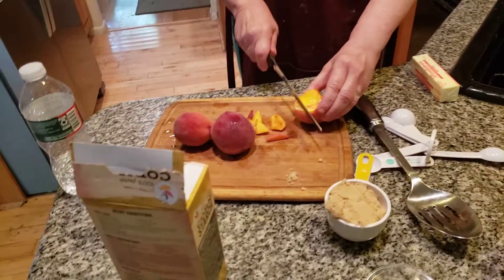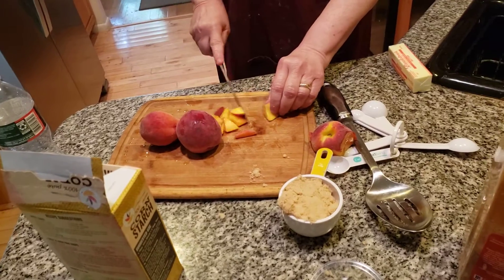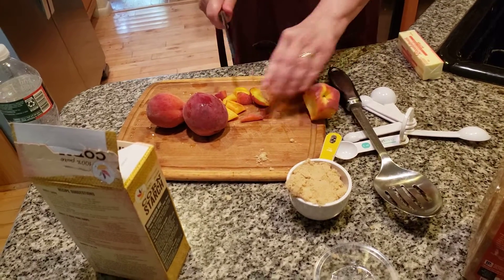All right, we're going to keep cutting it up. Folks, there's nothing better than a sweet smelling peach. It smells absolutely delicious.